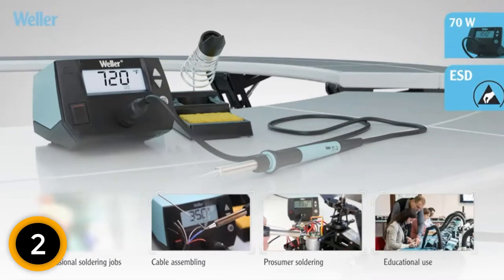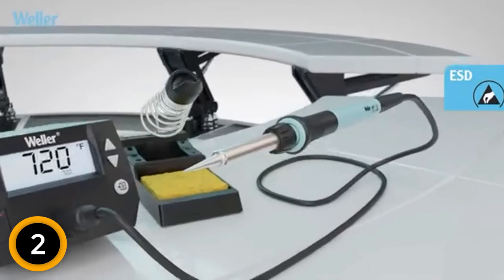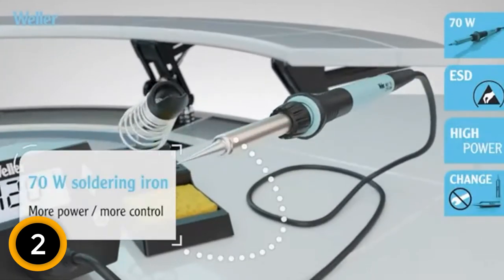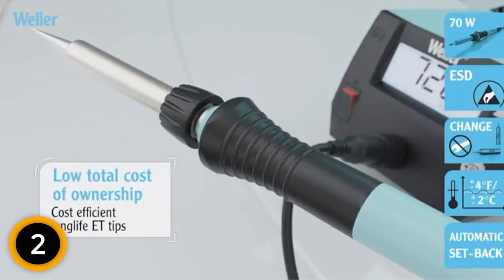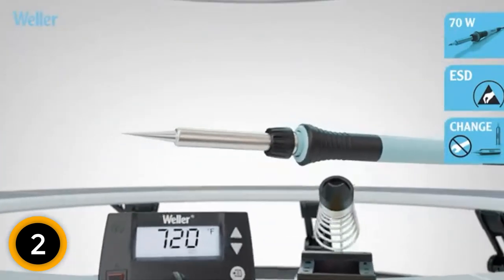The product also boasts an incredible temperature lock that keeps the temperature at a specific position for effective performances. It is ideal for use on different metals. Furthermore, this is a top-quality product that guarantees unmatched consistency.